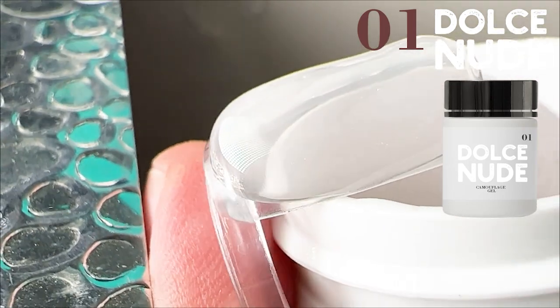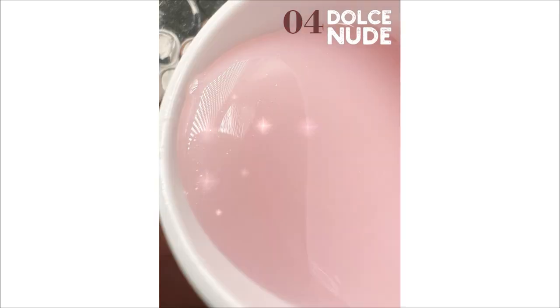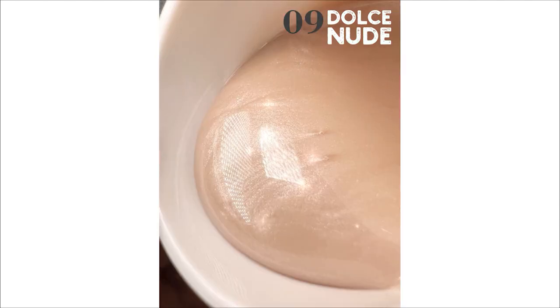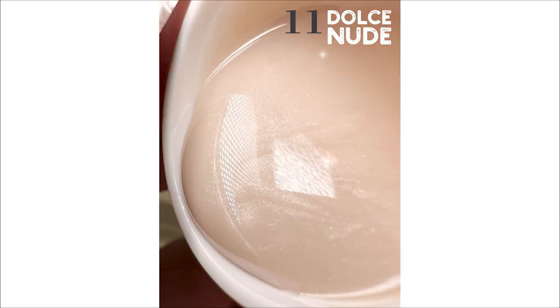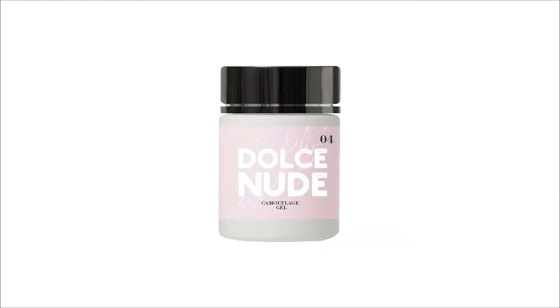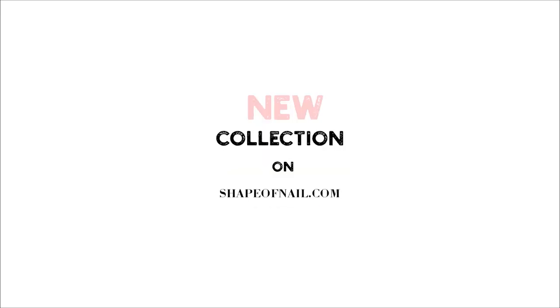All these colors you can order on shapeofnail.com with free shipping worldwide. Our shop works in Ireland and in Russia. We have five years of market experience and all our clients are happy because we create special products for professionals. I love you guys — see you in the next video. Bye.